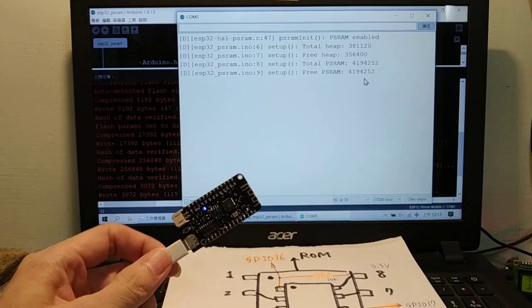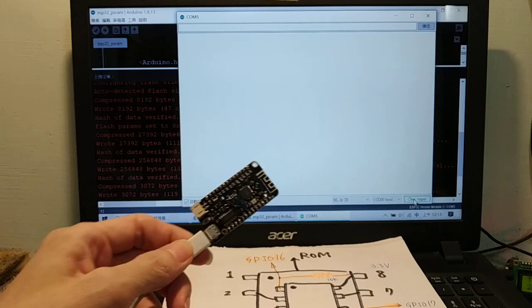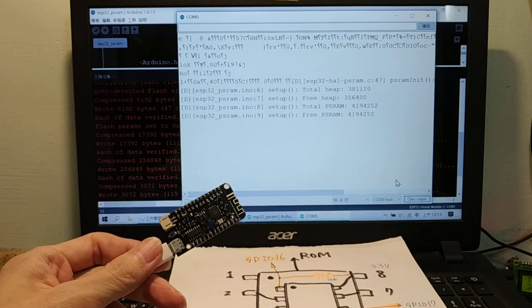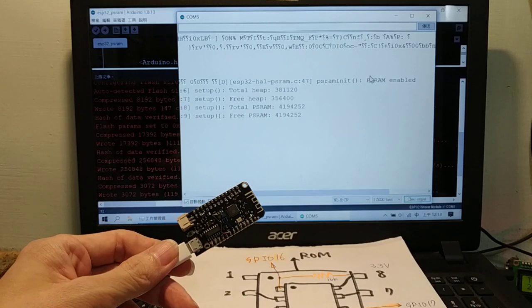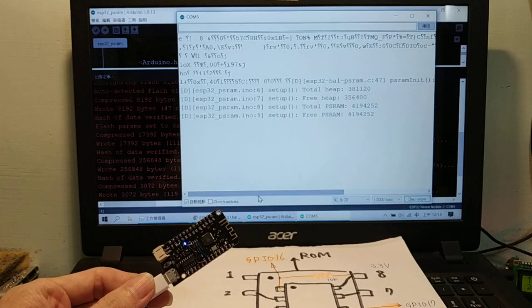Everything is okay. Clear, reset. The PSRAM is enabled. Thank you.